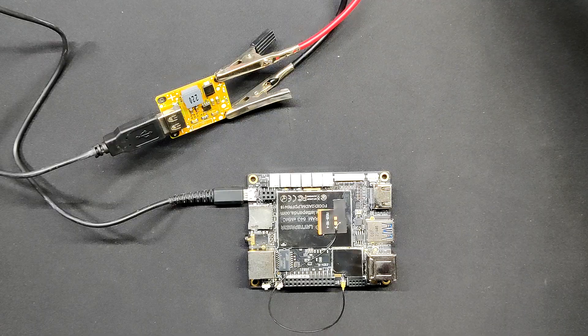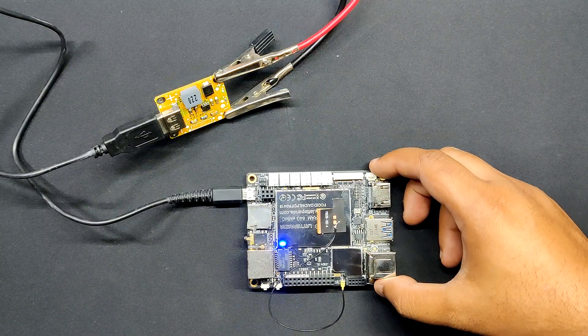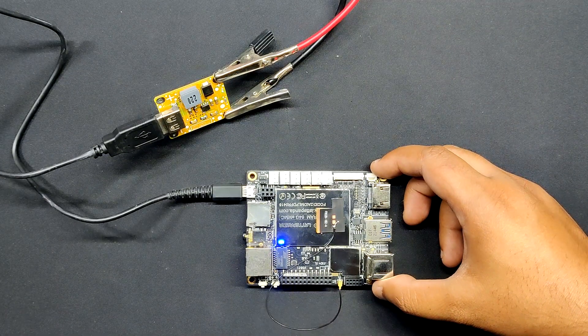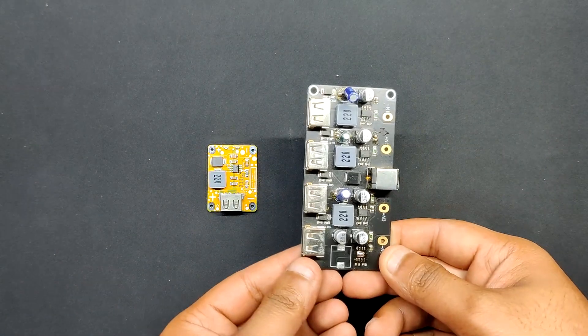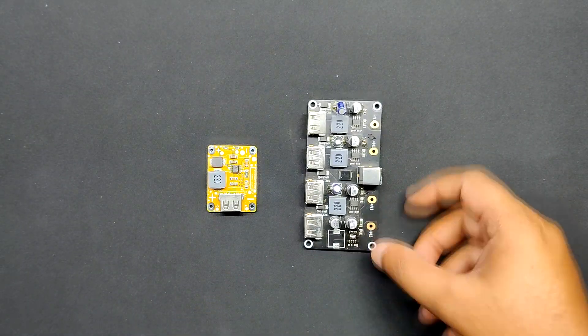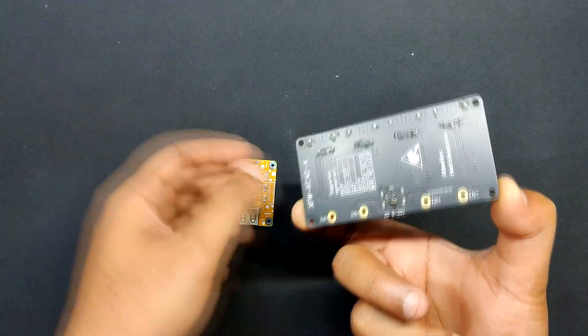After that, we attached a LattePanda version 1 to the PCB module's output port via USB cable, and the device powered up as anticipated. The power module is operating as intended. The primary goal of this project was to create a tiny power module that resembles the MHKC24 power module that I have previously used in another project.